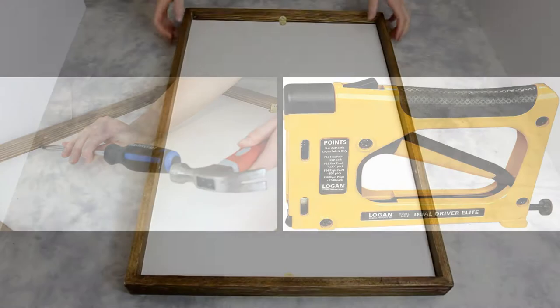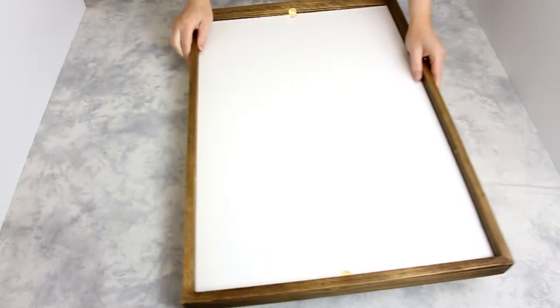We will need a frame and its contents, a screwdriver, a hammer, a ruler, a pencil, and of course the Glazer's points.